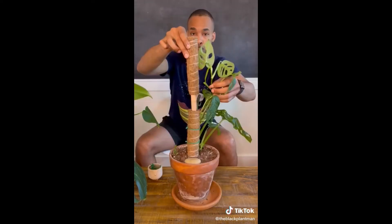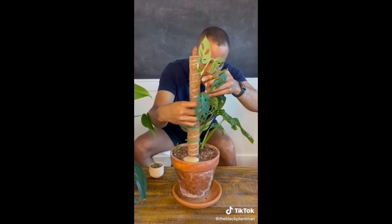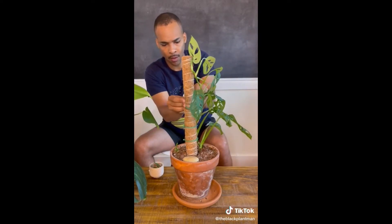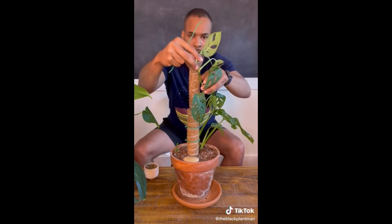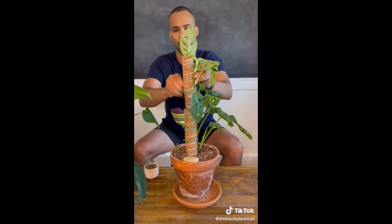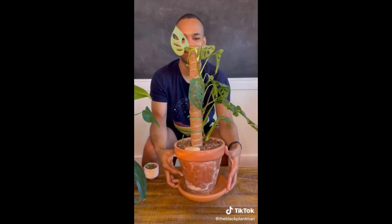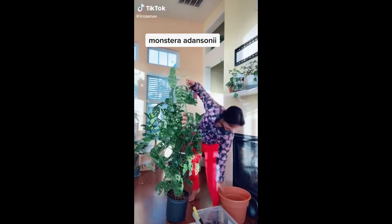Today we're dealing with my Monstera adansonii - he's a little limp so we need to stake him up. I found these stackable coconut core poles on Amazon a few months ago and they're pretty good, but they're also easy to make. I bought a roll of coconut core and some plant wire I found at the dollar store - it's flexible, durable, easy to use, and doesn't harm the plants as long as you don't wrap a node too tight. It's all staked up now, which means the leaves will actually grow in bigger.